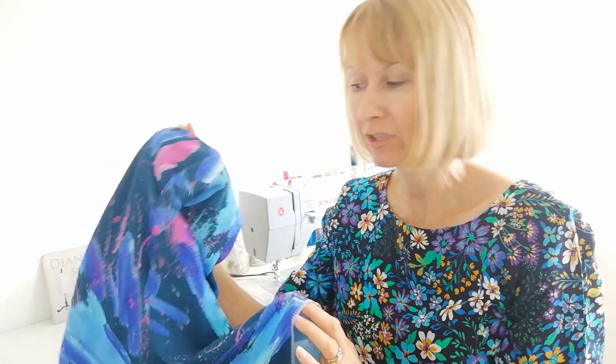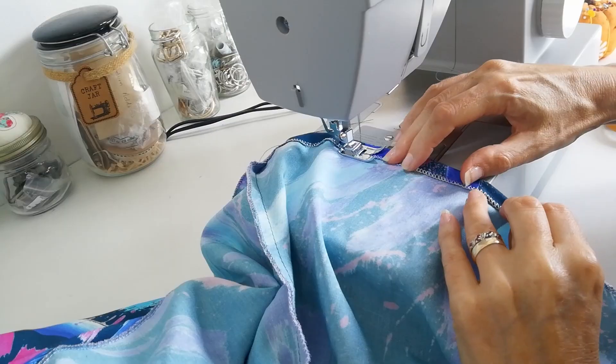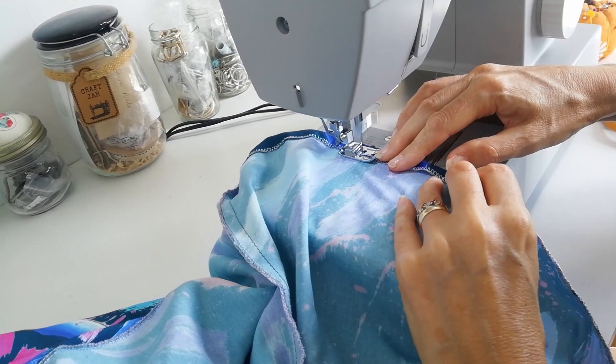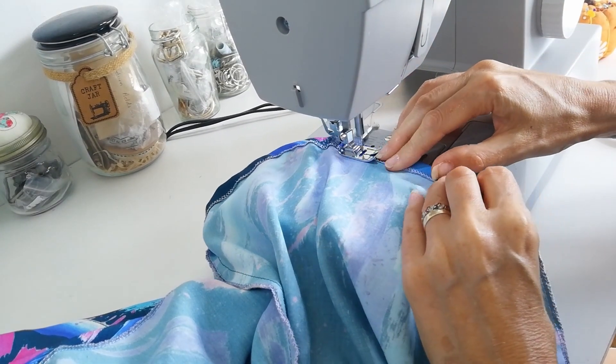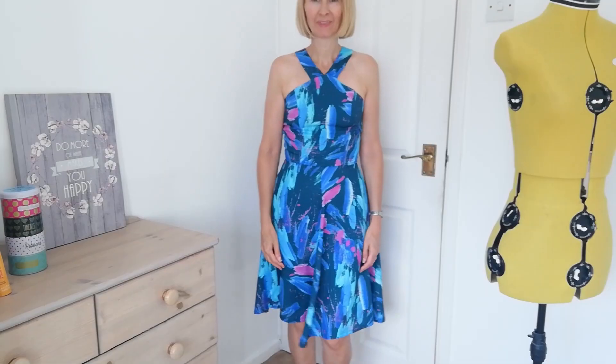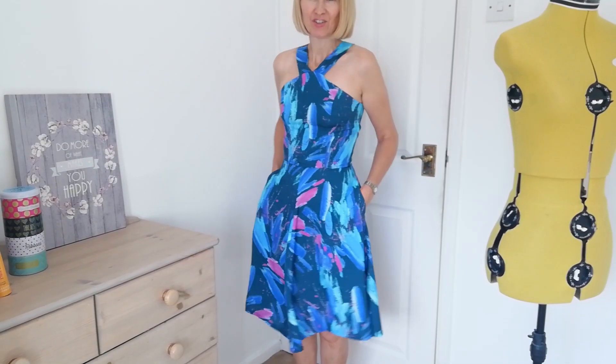Now try on your dress. Make sure that it's the right length for you, and now we're going to hem it. I've just overlocked around the bottom and I'm going to give it a small hem now.